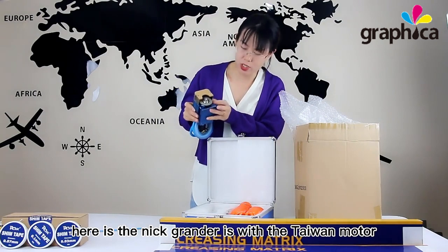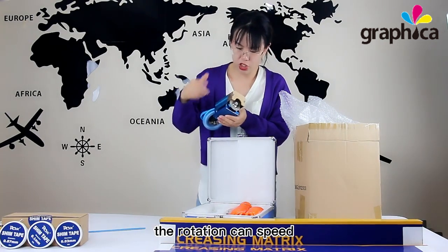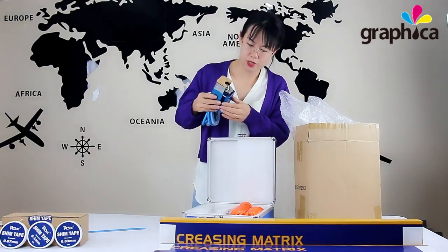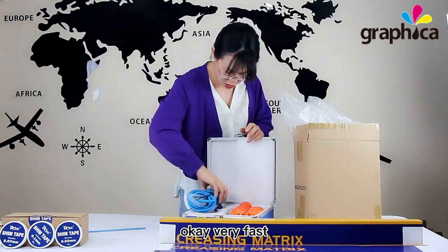It is with the Taiwan motor and the Taiwan imported grinding disk. The rotation speed can reach 30,000 RPM per minute — very fast.